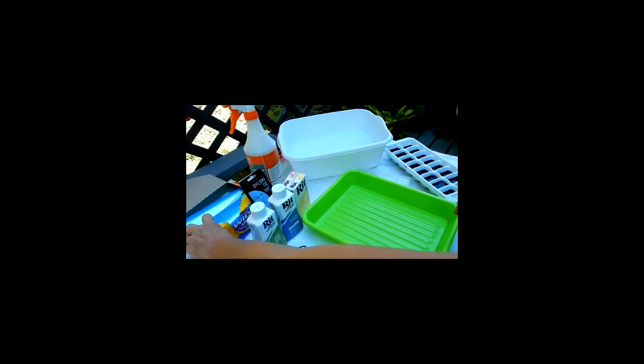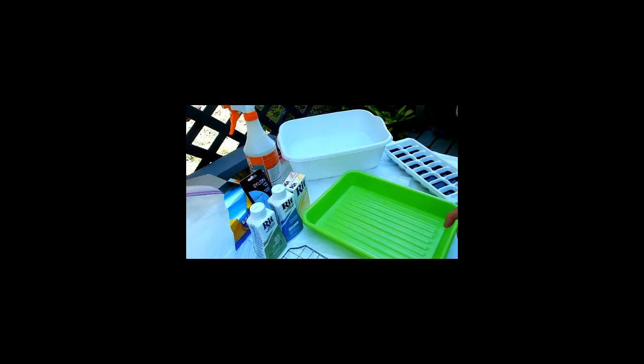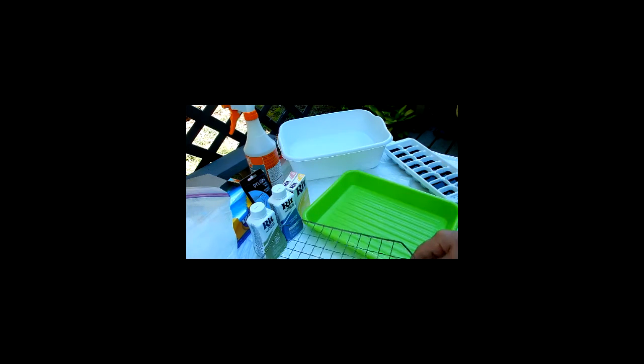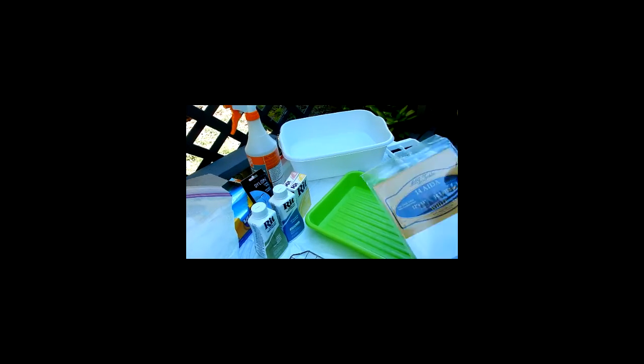I have some quart-sized Ziploc bags to put the fabric in, a Ziploc bag full of ice cubes, and a couple of little baking trays to put over the pan with the fabric and ice on it. I haven't decided if I'm going to use this one because it doesn't really fit, or do it over like that. Anyway, step one is the fabric should be wet.